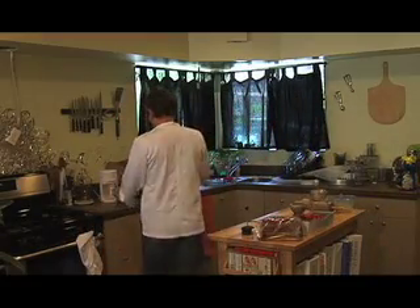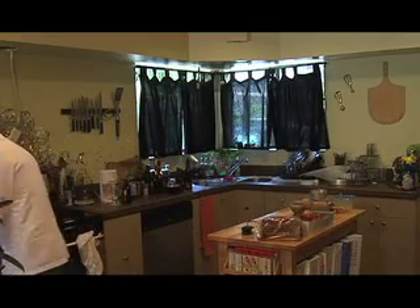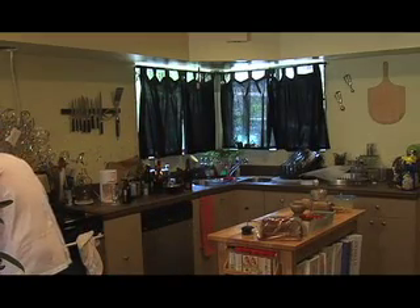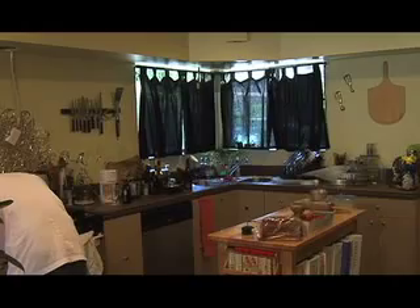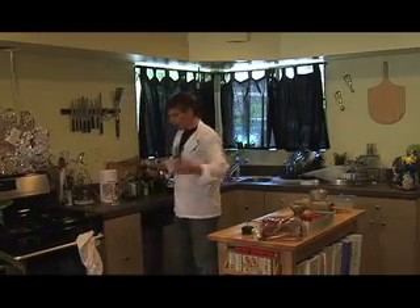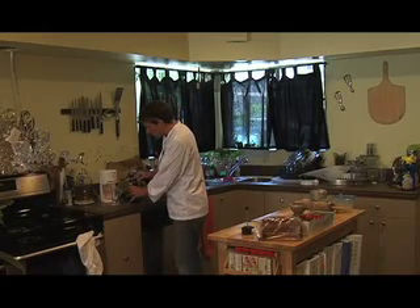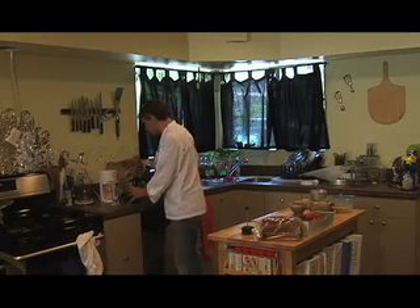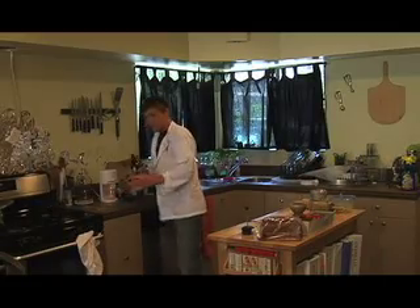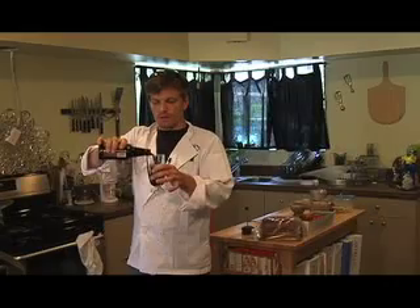Foot mug. Today we've got a stout. Can't show the label on any of this stuff because we still don't have clearance for anything that we do. So maybe someday we'll get that figured out. I think you know how to do this.